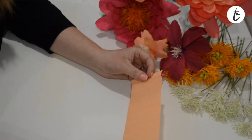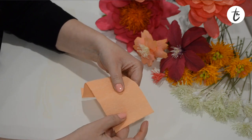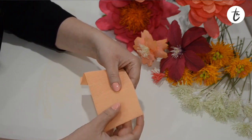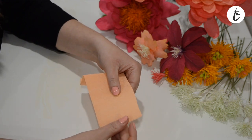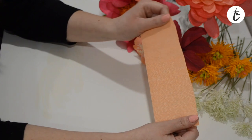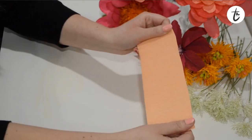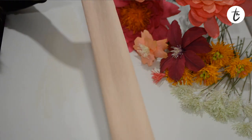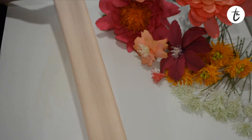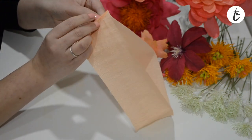Then I want to stretch it all the way out. Crepe paper has these lines within it which make it easy to stretch and that allows you to shape your petals. But for this case we actually want it to be fully stretched out because we don't want it moving around and stretching later. So take the crepe paper in between both thumbs, hold it tight, and then just pull. You can stretch that all the way out - I'm gripping it quite tight, you can totally do that, it won't rip, assuming you've got good quality crepe paper.